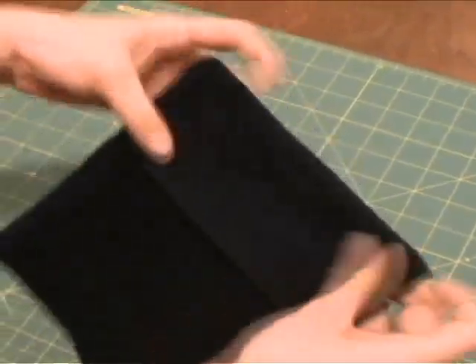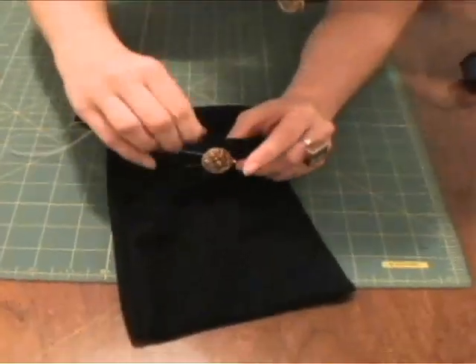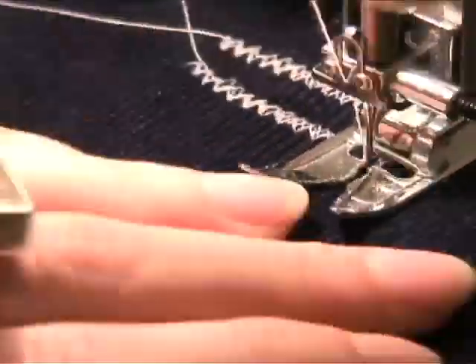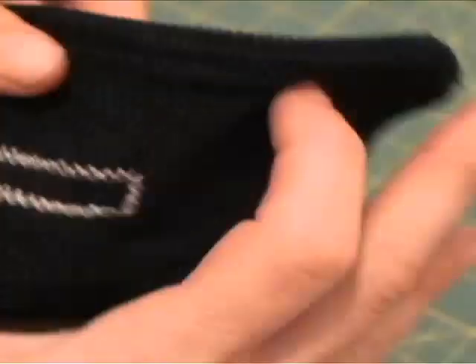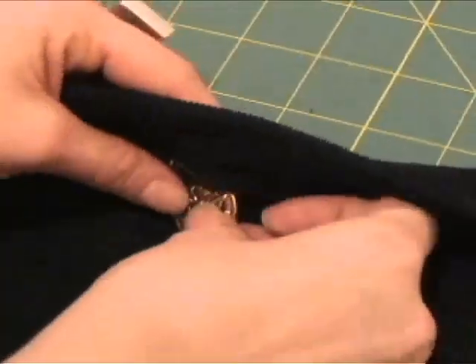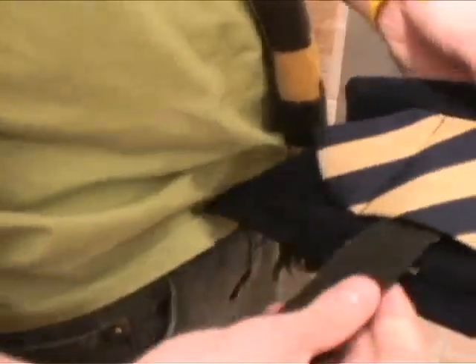You're almost done! Just mark out where the buttonhole and the button are to go, pick out a button, and hand sew it on. Next, sew the buttonhole using a zig-zag stitch and create a mini rectangle. Cut a slit in the middle, button her up, then all you gotta do is slip it on your belt and rock it.